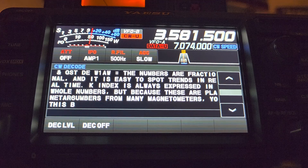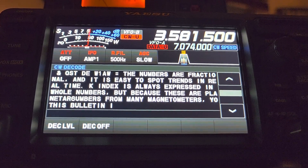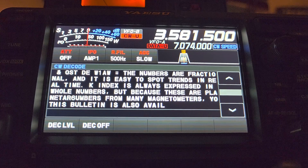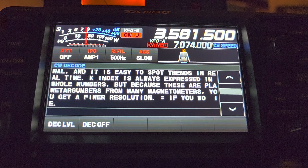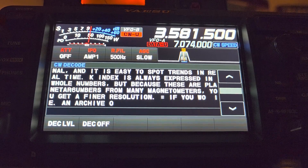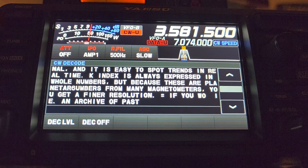One of the options that I find sad that it's missing on this radio is automatic speed. You have a speed choice, but from what I see there's no automatic speed, so you can't have the hardware detect what speed it is. That's a big problem because determining what speed the CW signal is sent at is not really very easy by ear, so you've got to kind of go through the speed slowly until it decodes well.